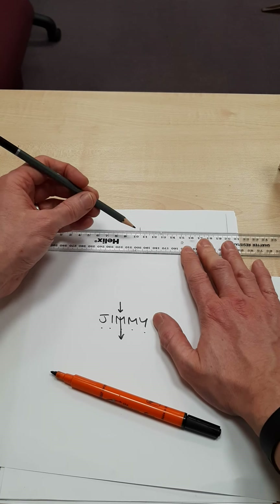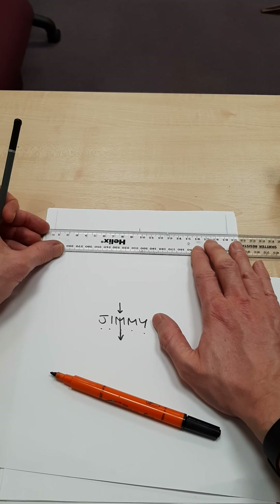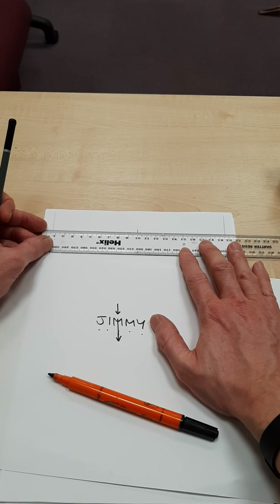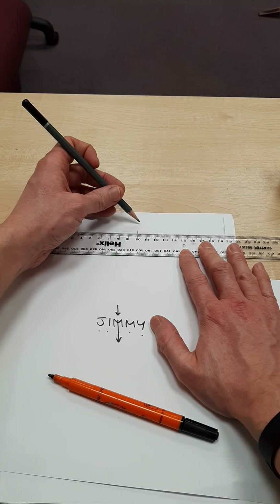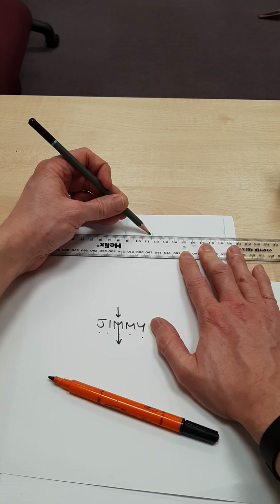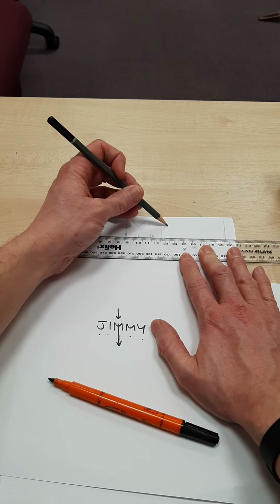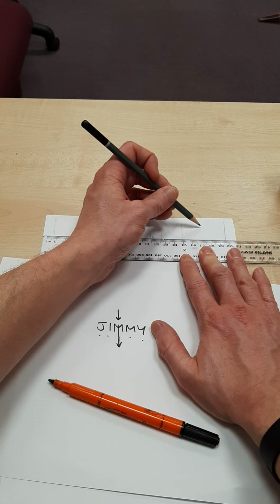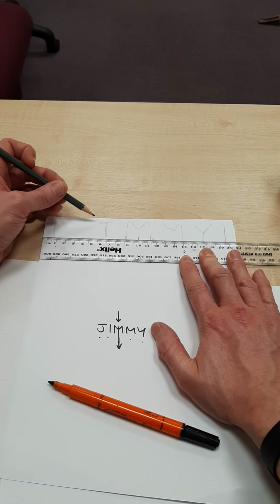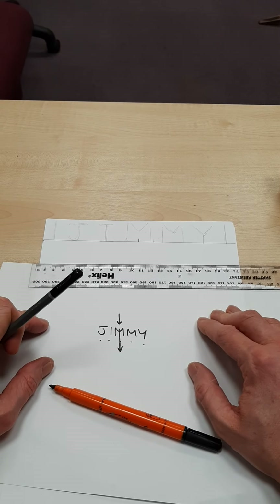So I've got to think carefully. If I've got my M here, I need to put two and a half letters this side and two and a half letters this side. I'm going to measure this — nine and a half centimetres roughly — so I've got approximately three centimetres per letter. Marking that off: my M goes like this, my other M goes like this, my Y goes like this, my I — I's are really thin but I can thicken them up — and then my J goes here. You can hopefully see Jimmy, and it's centralised.